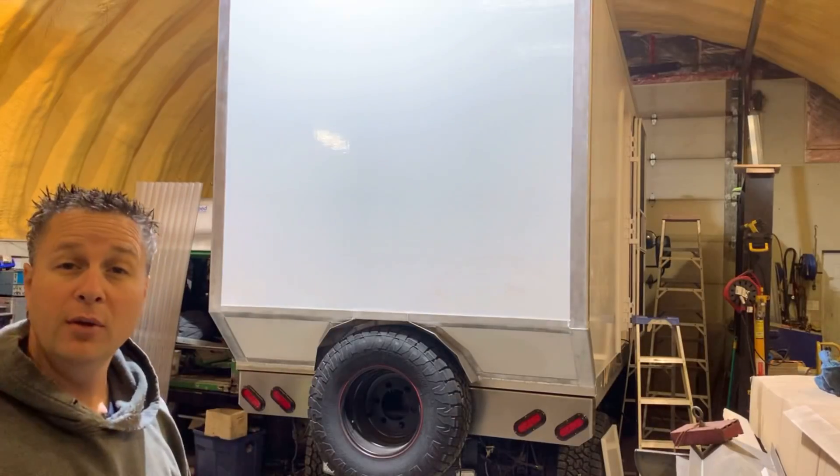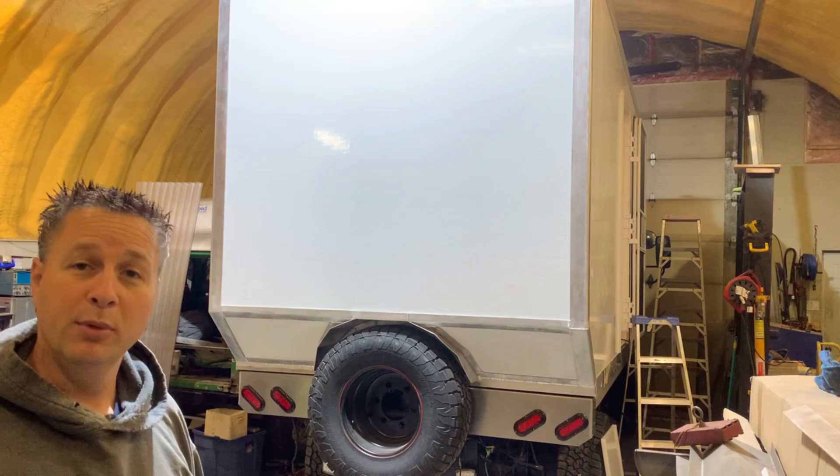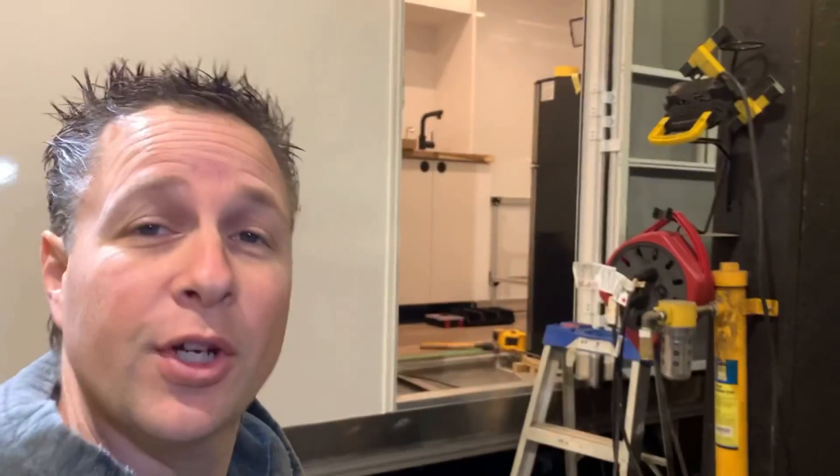Thanks for tuning in and welcome back to the shop. If you're new here, this is our 2013 Mitsubishi Fuso FG and we're turning it into an overland camper. Now that the interior is starting to take shape, I'm going to put some energy into the electrical system.